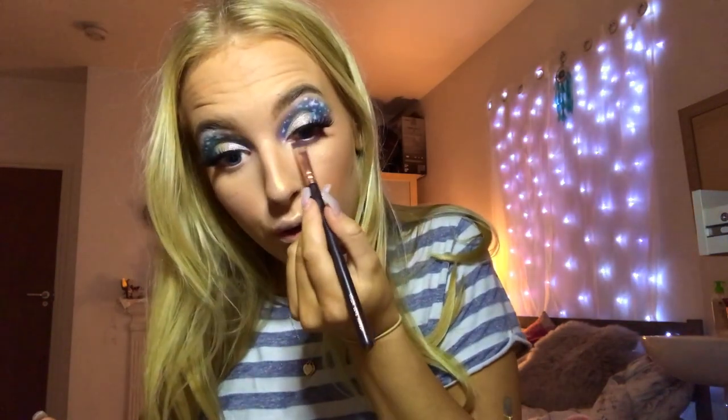I'm going to take my two Zoeva brushes and pick up the purple and blue colours I used on my eye, dragging them under my eye and smushing them together, then blending out with a bigger brush.